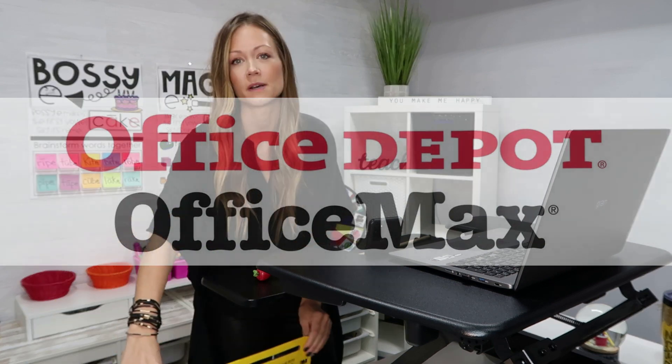Hey guys, welcome back to my channel. I'm Elizabeth and I am a teacher in California. I'm so excited that you're here. This video is going to be all about how I created a distance teaching workspace using a couple of items from Office Depot. They are sponsoring this video.